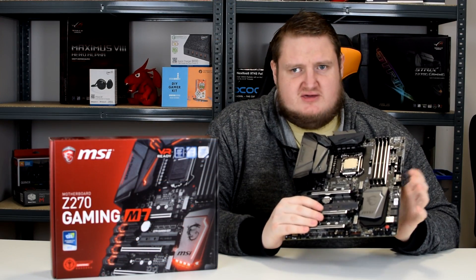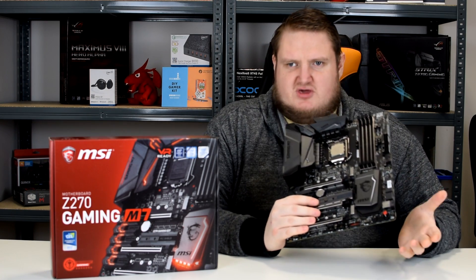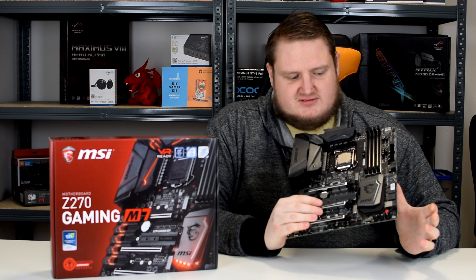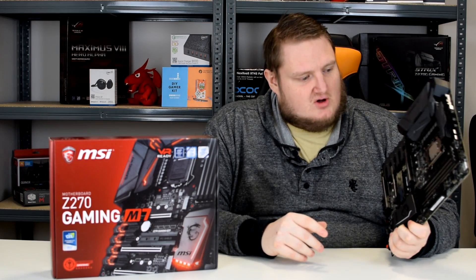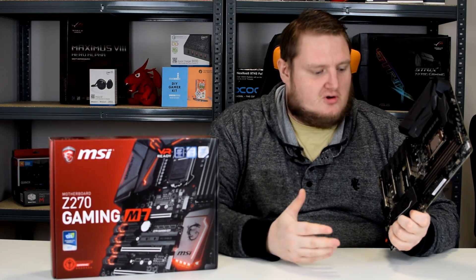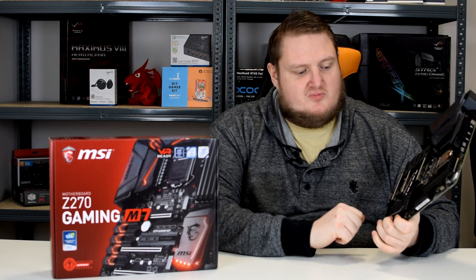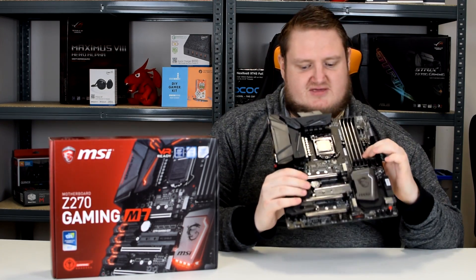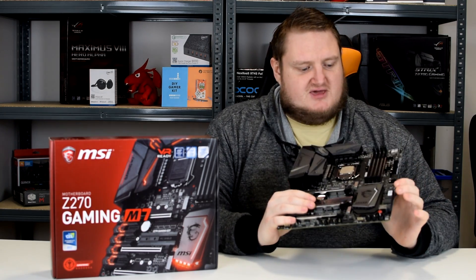We've benched the MSI Z270 Gaming M7 board on Intel's new Kaby Lake i7-7700K processor, and I'm going to go straight into it. Is it a winning board? Yes, it is. It's got massive amounts of features and lots of ports. As I mentioned, the 3 M.2 ports, the 6 SATA ports, the U.2 turbo port, and the steel armor on the DDR4 and the PCIe lanes is a very particular highlight.